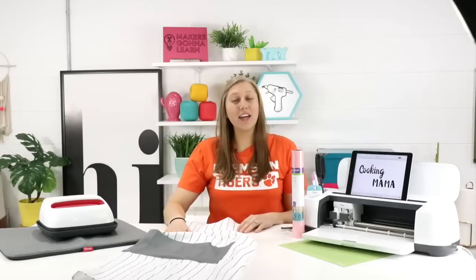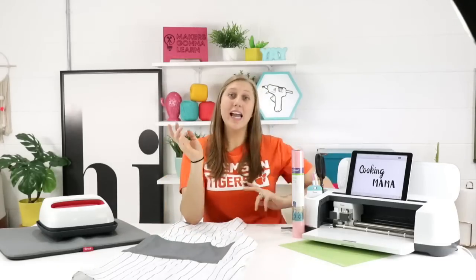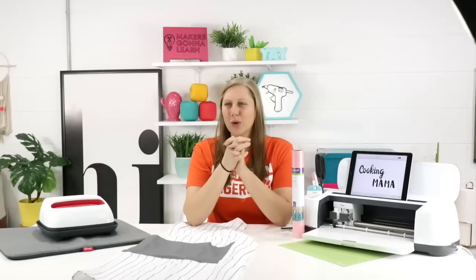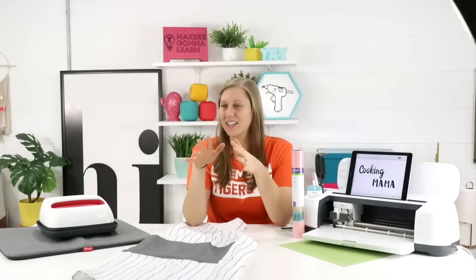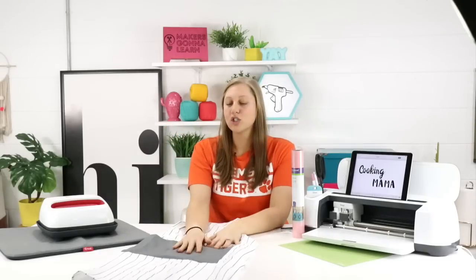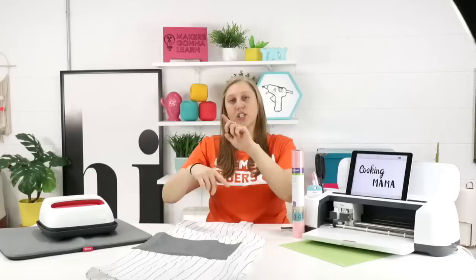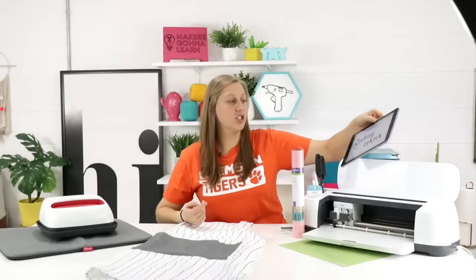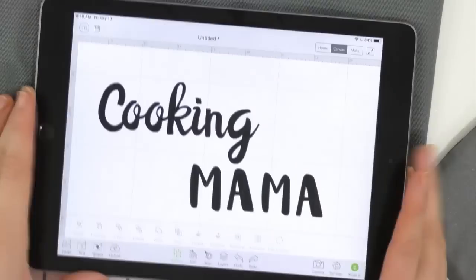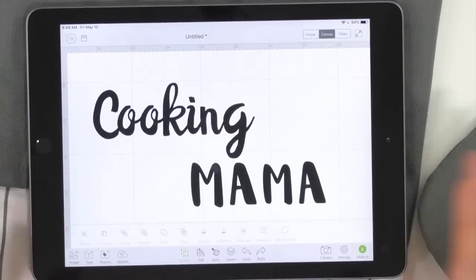Thank you guys so much for bearing with us. We had a live stream, tested another one, had to erase those two and make a new one. But hey, we're here and we're excited. Sometimes the microphone is just finicky — sometimes it just needs a break. So we're going to switch cameras and show you guys what we've got cooking.